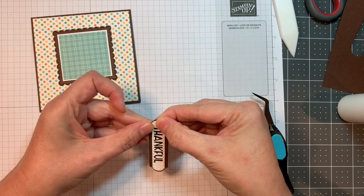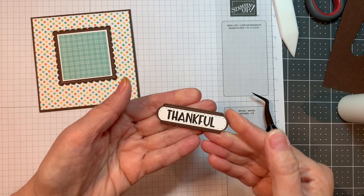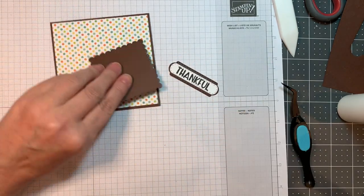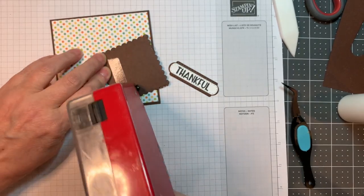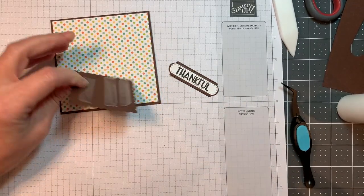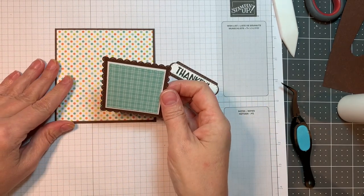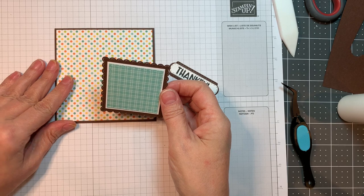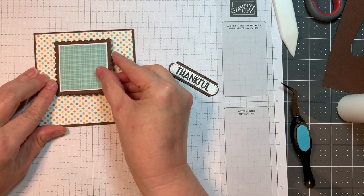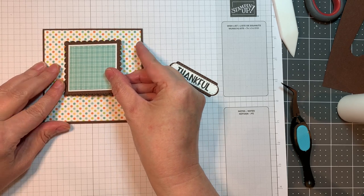I'm just trying to make sure it's all straight. I did do all my die cutting ahead of time, which shaves off some time when you're creating. Now I'm going to stick down this scallop square, trying to get it into the center upper part of this card. I'm just trying to follow that sketch as close as I can, but not exactly.